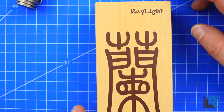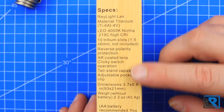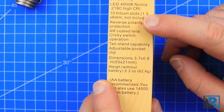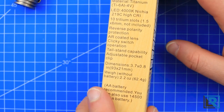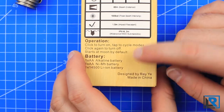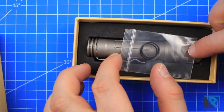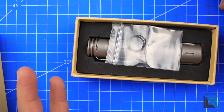Here is the new box that the TI LAN comes in — it's a nice box. You've got some specs on the side, a battery recommendation, anti-reflective coated glass, reverse polarity protection, and ten tritium slots at 6mm by 10mm listed. On the back you've got the output table and directions, including what batteries to use and directions to visit the Raylite Facebook group. In the box you get the flashlight itself and a pair of extra O-rings in simple black foam — very simple but a nice package.